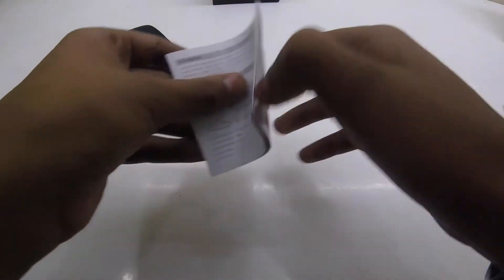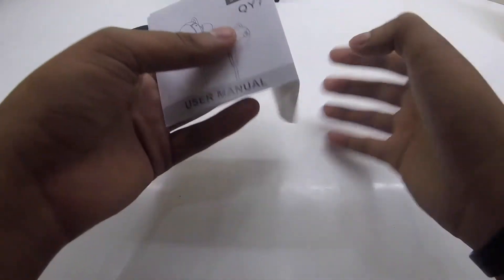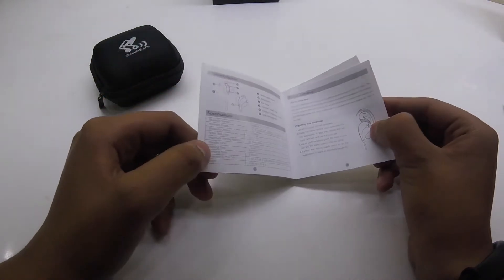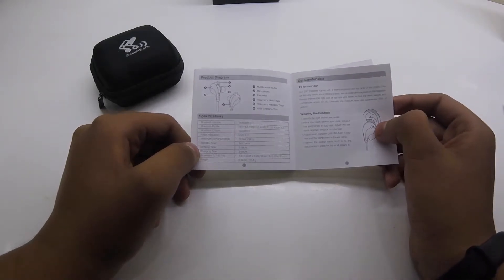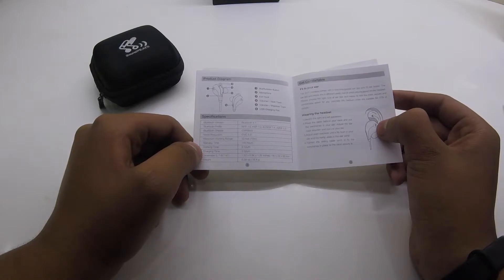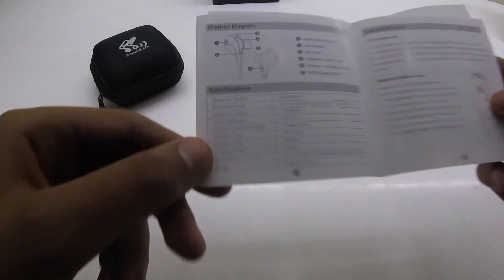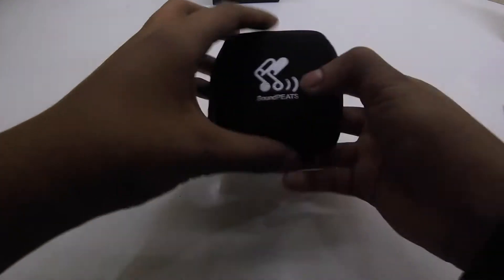User manual — nothing much. Package contents and diagram on how to fit to ear. Let's see the specs: noise reduction, working range is 33 feet or 10 meters for the Bluetooth connectivity, and it weighs about 16.4 grams as written here. So let's throw this manual away and get to the earphones themselves.